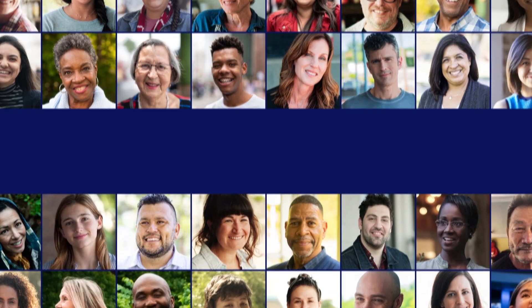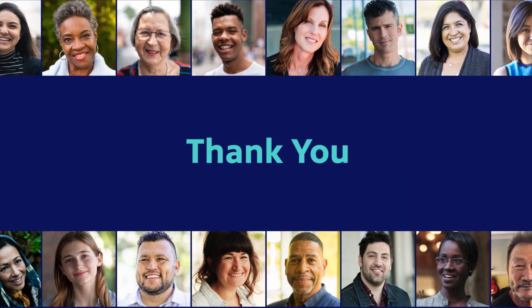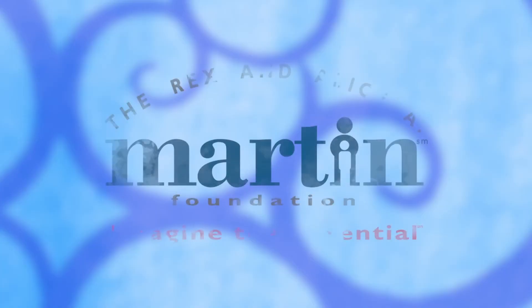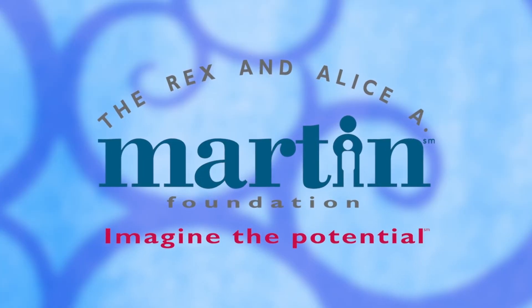This WNIT local production has been made possible in part by viewers like you. Thank you. Dinner and a Book is supported by the Rex and Alice A. Martin Foundation of Elkhart, celebrating the spirit of Alice Martin and her love of good food and good friends.